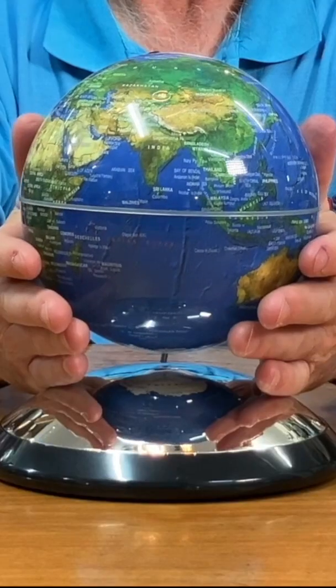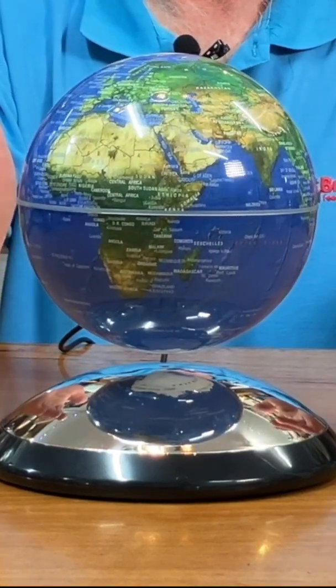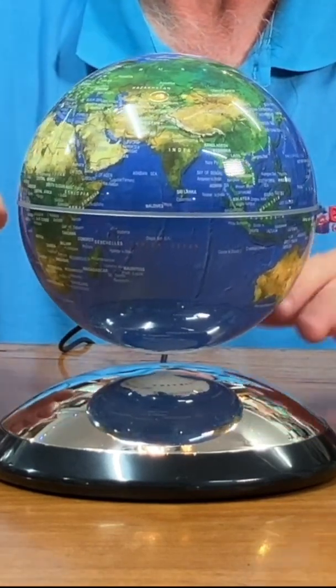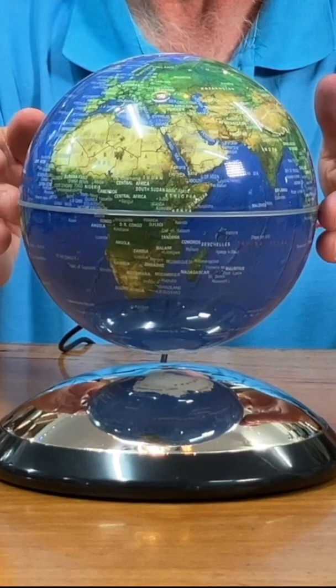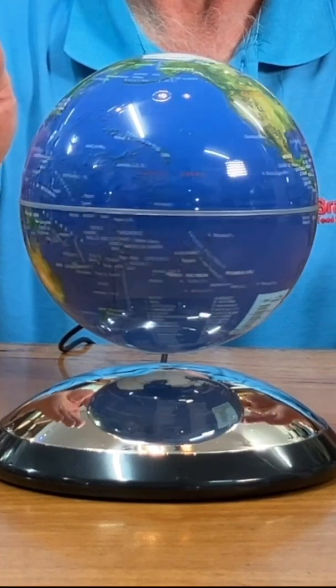And it is actually good fun too, this part of it, except that today it's eluding me. There we go. So that's floating about 10mm off the base there. Hopefully you can see that. And if you get these globes rotating like that, they'll just keep rotating, which is a really nice feature. And I've got no idea how they managed to achieve that.